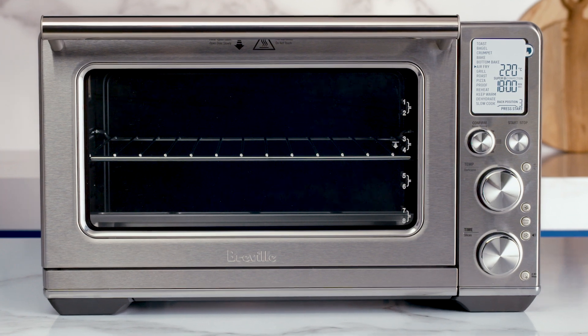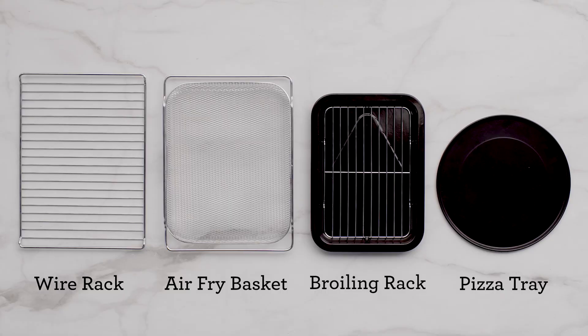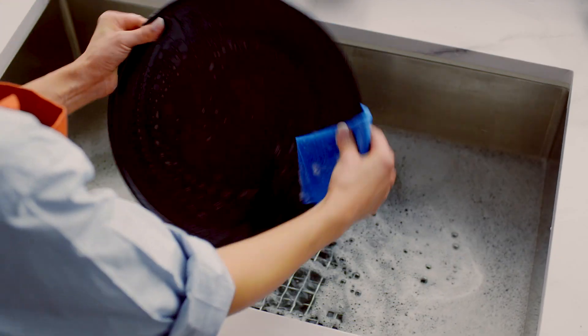Remove all packing material, promo labels, and tape from the oven. Remove the accessories from the cardboard box. Take a soft sponge and in warm soapy water, wash, rinse, and dry these parts.